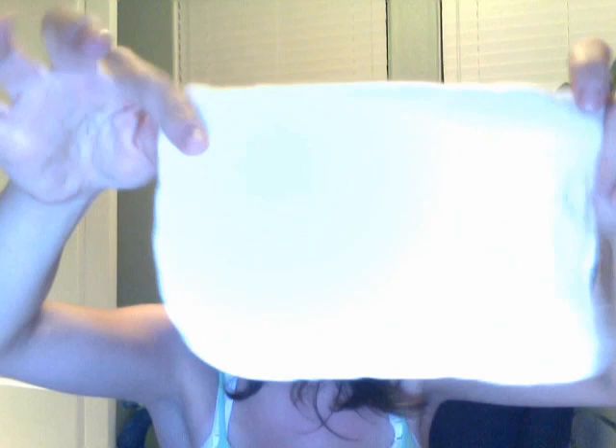The next one I have is Happy Heiney's Hemp. As much as I love hemp for inserts and diapers — Thirsties Hemp Inserts, I love them — hemp is not my favorite for wipes at all. It's a sturdier wipe. I think mine shrunk; they used to be square. It's not the softest and doesn't have the most texture, though it has a decent amount. It's almost too thick. It is two-ply — there's two pieces sewn together — but it's really almost too thick. I feel like I can't do fine detail work with it.